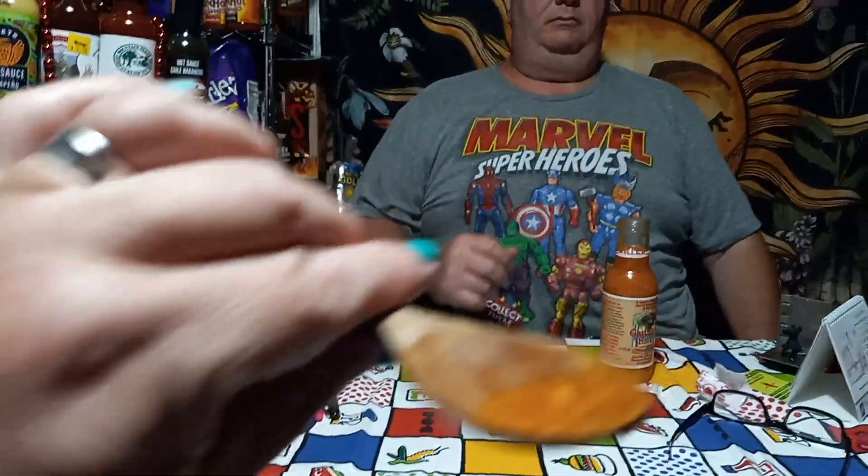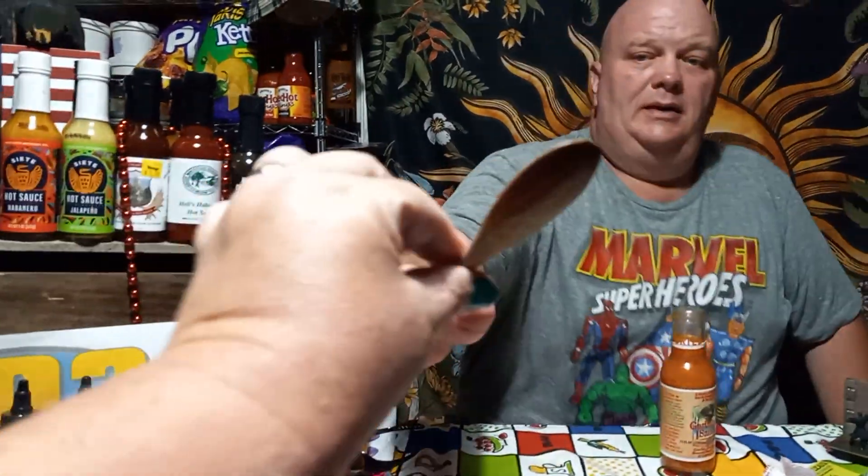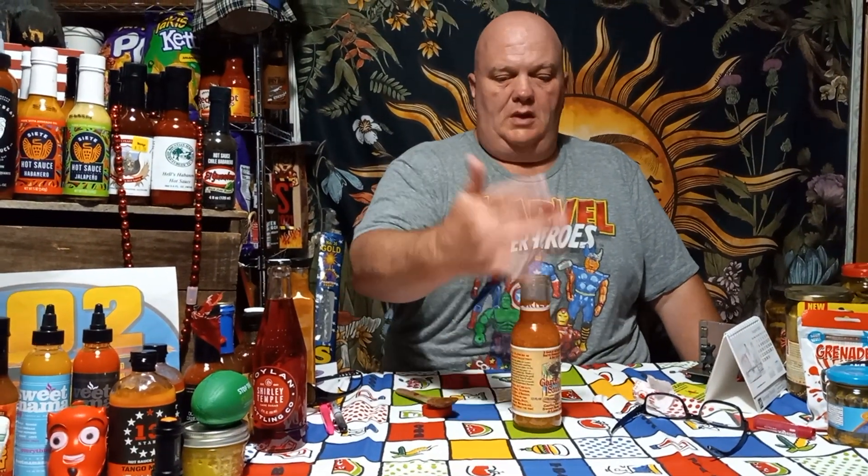Very garlicky — ooh, and you get that habanero bite! Are you tasting vinegar? Because your face says so, and you know how I feel about vinegar. Now I can see it making a really good marinade. Oh my god, that's yummy and spicy — holy crap! I think you like this sauce better than I do. You could burn that vinegar flavor off and still get the garlic and habanero — I want to do that with chicken wings.